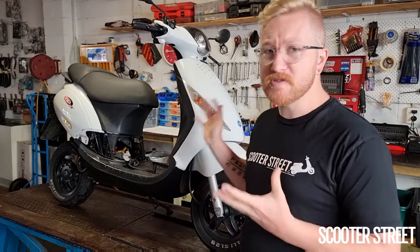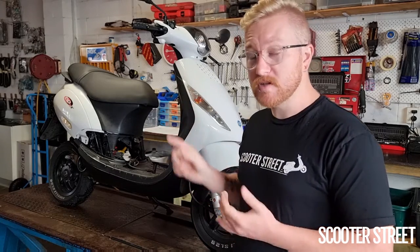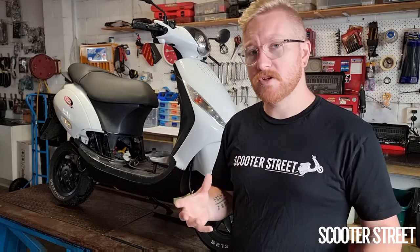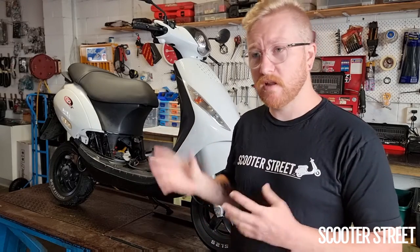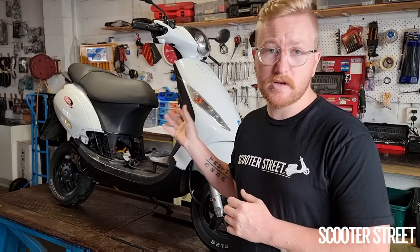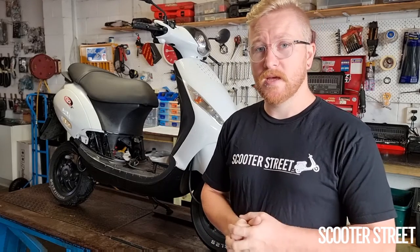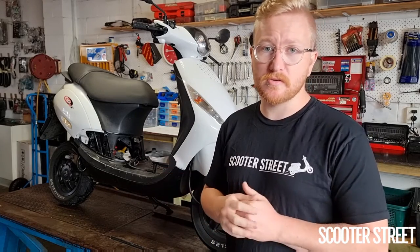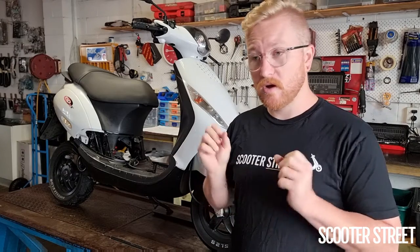I've done a bit of a pre-assessment on the bike and seen a couple of unusual things the previous owner has done — most of the right idea, but not quite followed through in execution. Because it already has a race crank, race carby, and race exhaust, those were the main attracting features for the purchaser. I think this bike is going to be a prime candidate for an MHR racing cylinder kit — a bridge port kit that requires a large carby and a full race exhaust to run properly, both of which this bike already has.